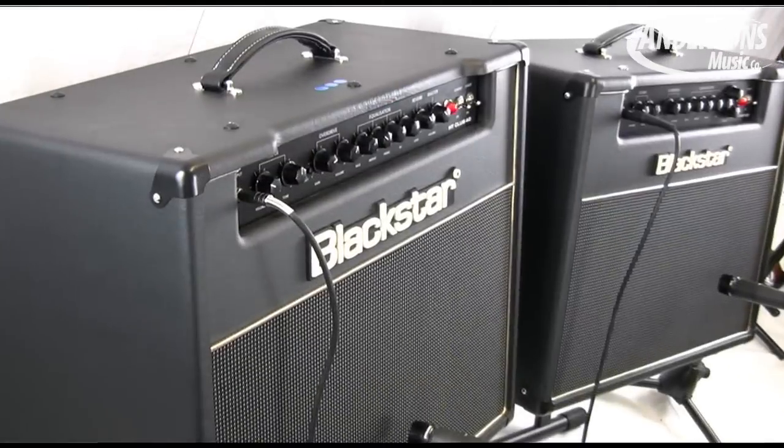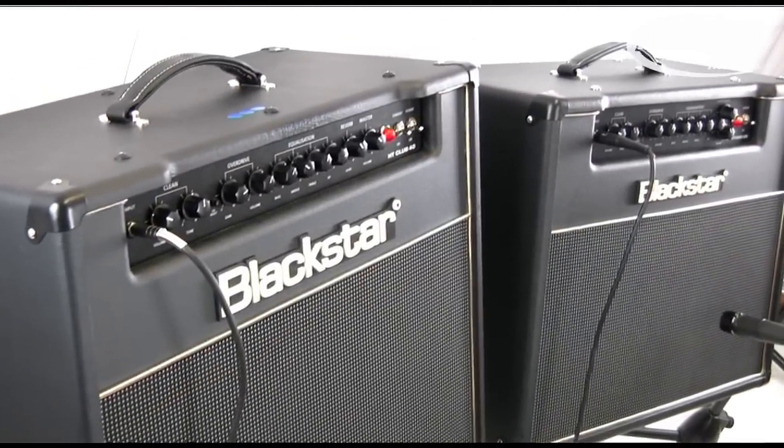Greetings, I'm Chappers at Andertons. And we're going to show you some wondrous amplifiers from the company Blackstar. I'm very lucky today to have Drew from Blackstar Amplification here to tell us all about these wonderful combos.